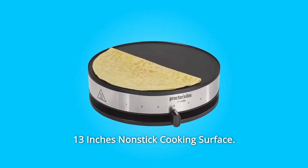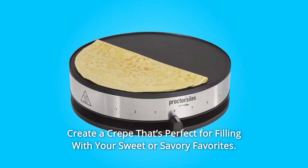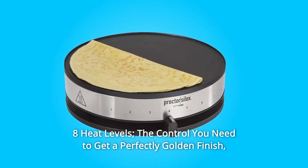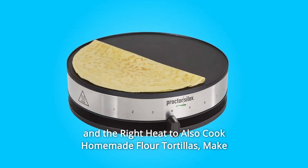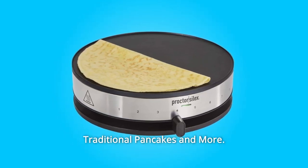Number 5: 13-Inch Nonstick Cooking Surface. Create a crepe that's perfect for filling with your sweet or savory favorites. Number 6: Eight Heat Levels. The control you need to get a perfectly golden finish, and the right heat to also cook homemade flour tortillas, make traditional pancakes, and more.